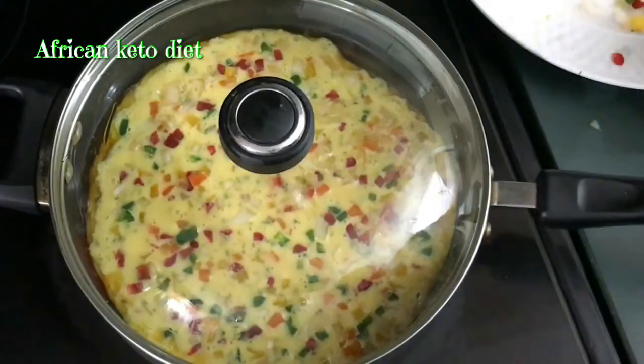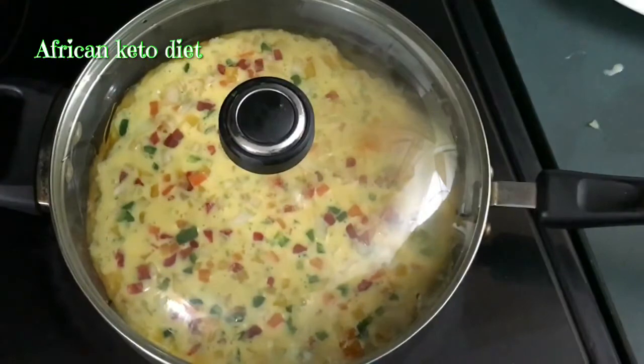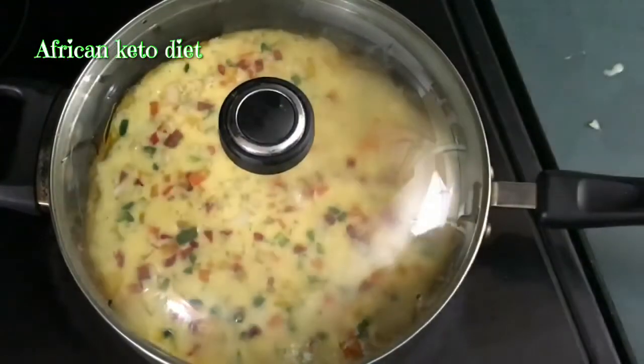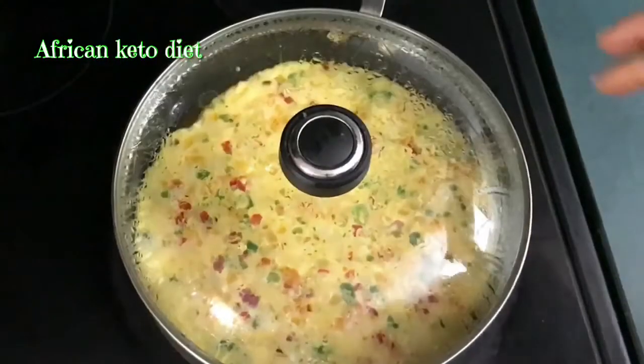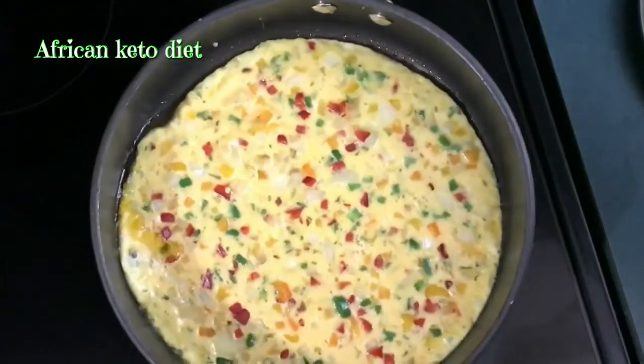Cook on very low heat — not too low, just between low and medium heat — until it is cooked. When you cover and cook on low heat, this is what you get.